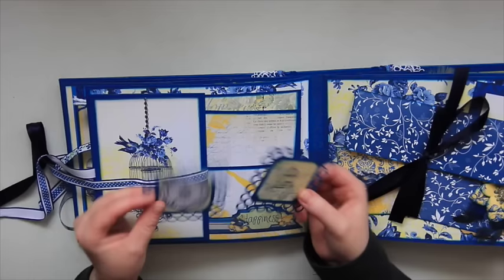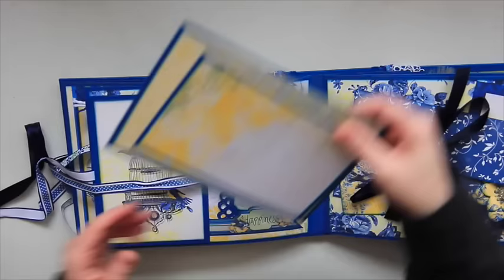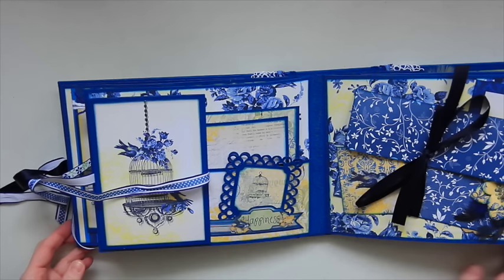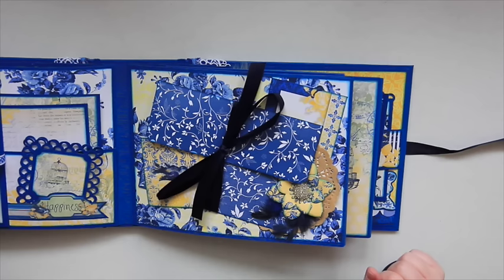I used the Martha Stewart punch for the borders as well. And then there are two mats in here — a five by seven and a four by six. So that just tucks back there. I really love this album. I think Terry did an amazing job creating it, and I had so much fun making this album. I'm pretty sure I'm probably going to do a similar one soon enough — it was easy to follow and I just loved it.